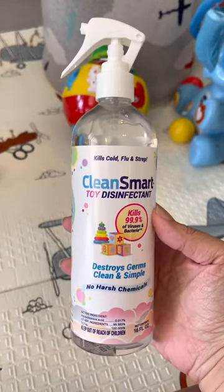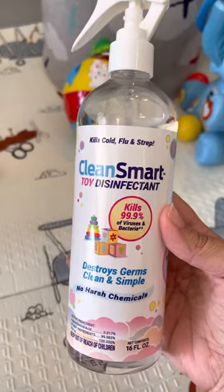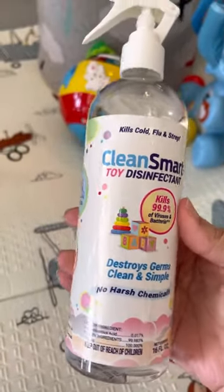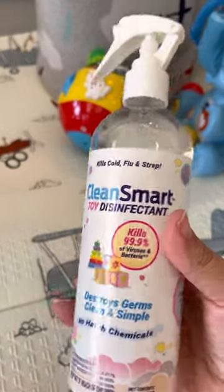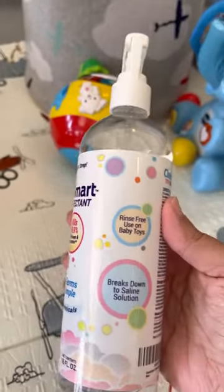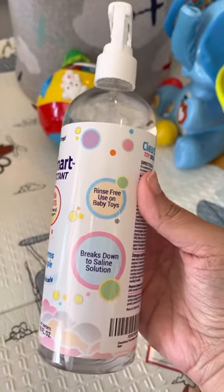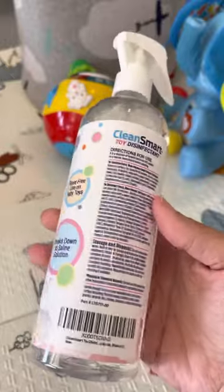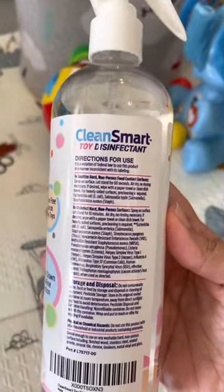This is the Clean Smart toy disinfectant. It kills 99.9% of viruses with no harsh chemicals, which is great. Basically all you do is spray it directly onto the toy — it's rinse-free, you don't have to wipe anything off. As you can see, it says it breaks down to a saline solution.